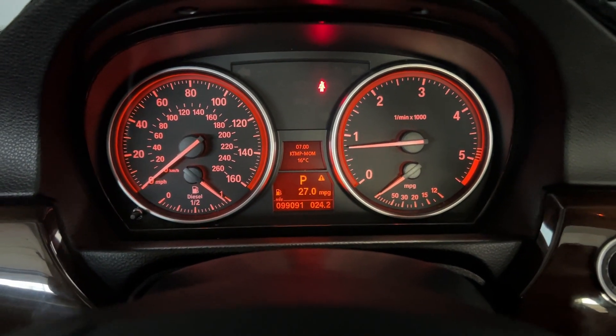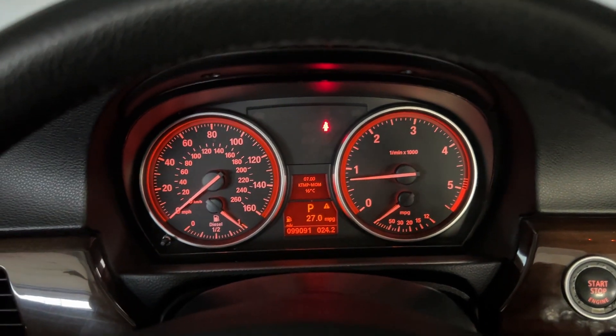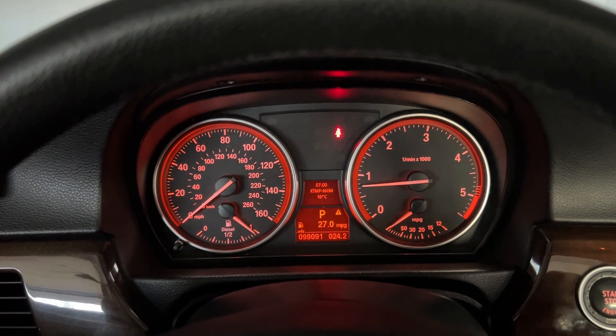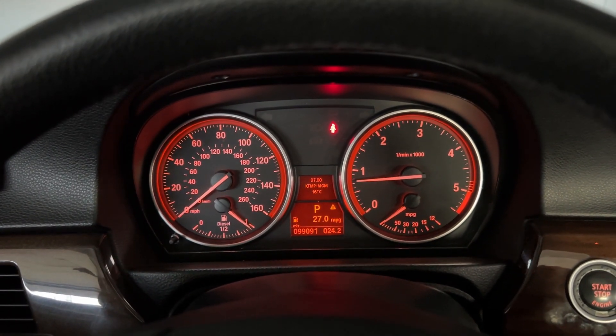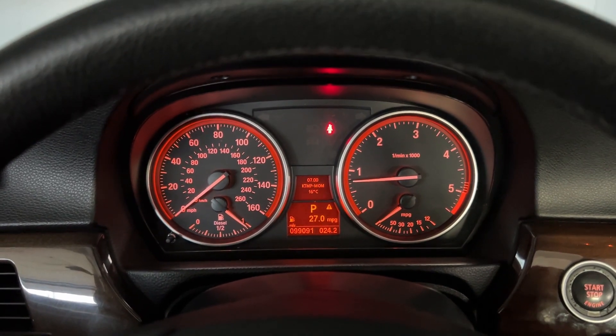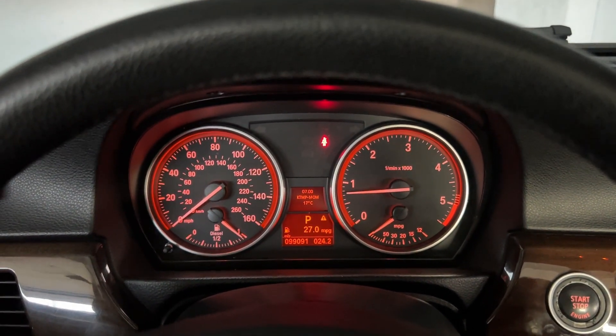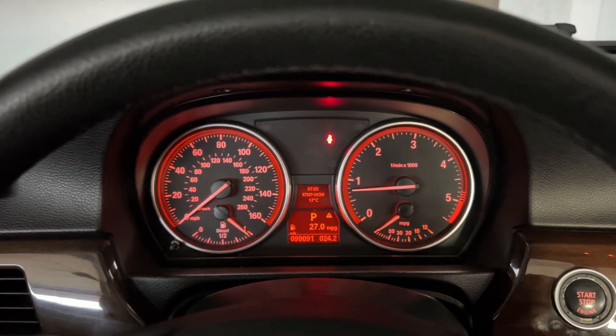Now the only thing that sucks about this is that every time you want to check your temperature, you're going to have to go through this whole process again. Every time you turn off the car and restart it, you'll have to repeat it. But that's pretty much how you check your coolant temperature on a 335d 2010.